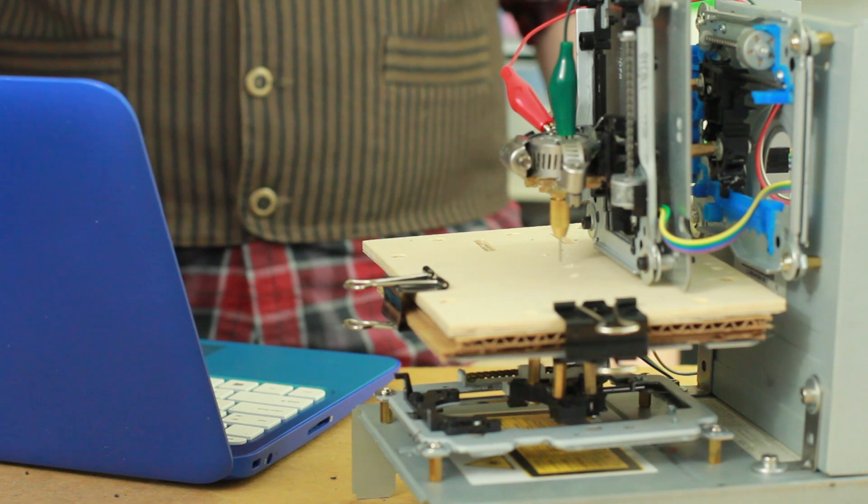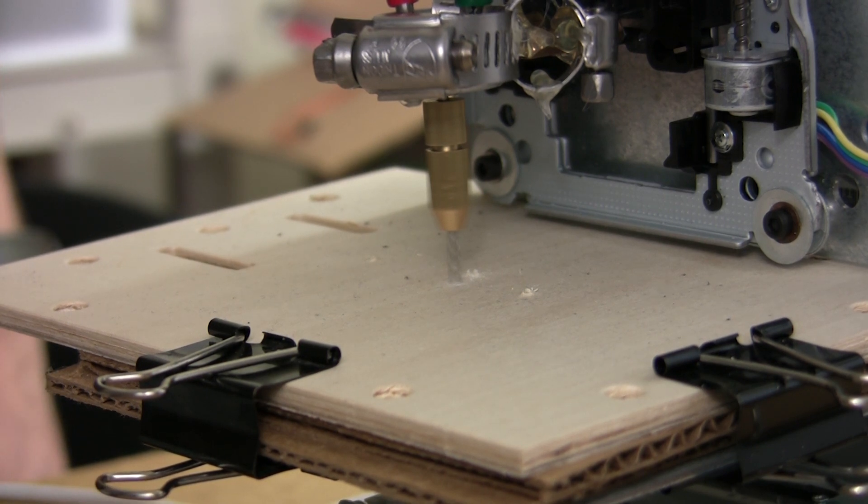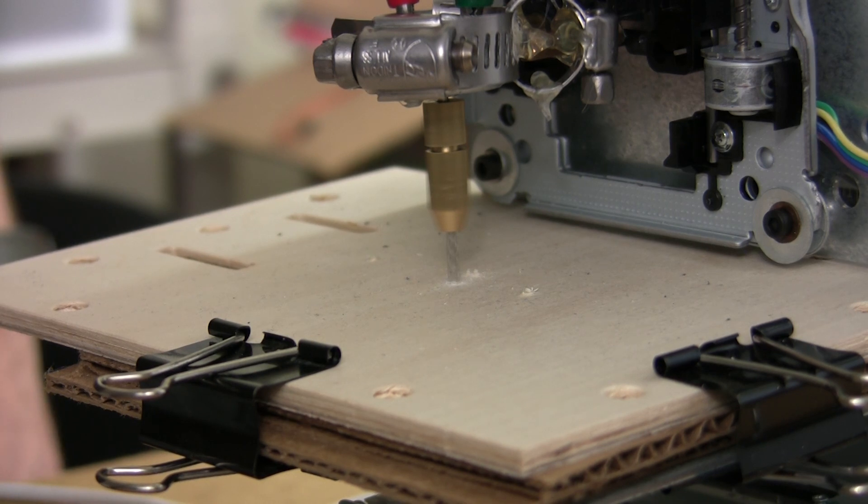Use a step-down setting of 0.1 or lower, because the slower you drill down the more effective the drilling should be. Powering on the drill bit, you can see our first problem — this cheap little drill kit is very wobbly, which off the bat makes it highly ineffective. But pushing on, I lower the drill bit and sure enough it starts drilling a hole in the wood, even though it's unnecessarily large.